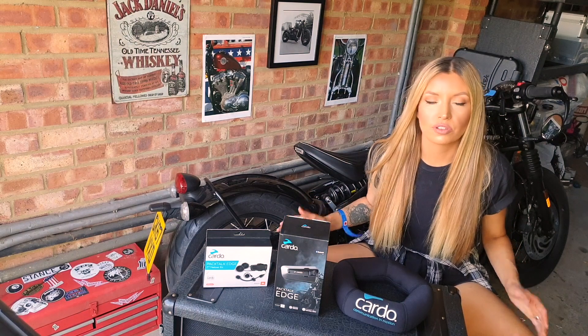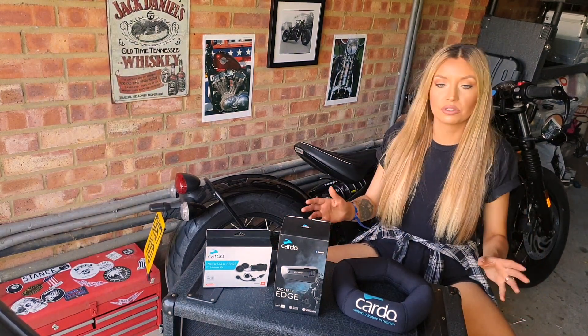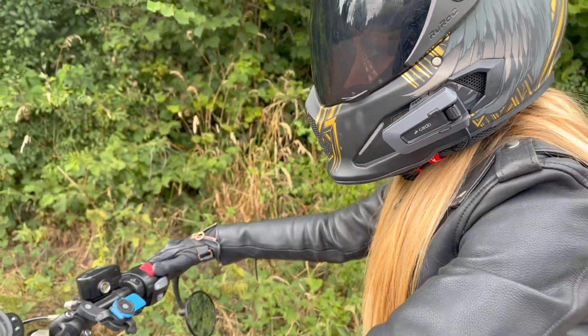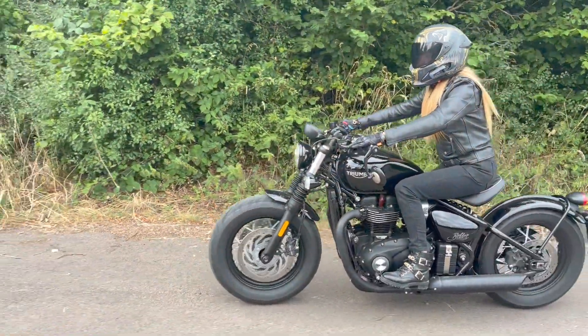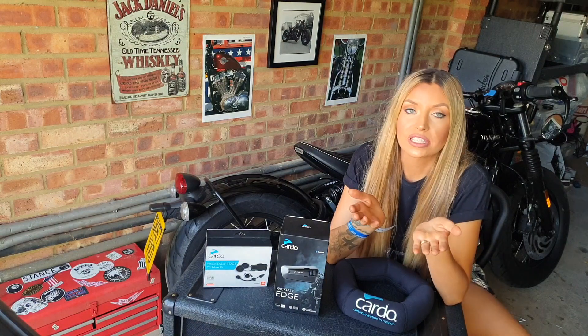So to talk through some of the new features — they're pretty endless actually, so I'm going to try and tell you all the best bits. New improvements: the new design is very sleek, very cool looking. It's also air-mounted, so it's essentially a really, really strong magnet, making it very safe and secure.